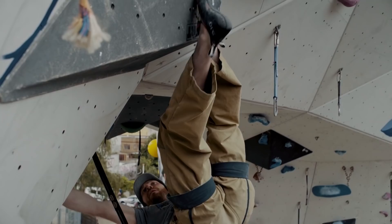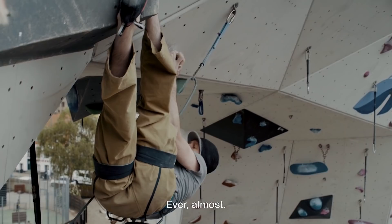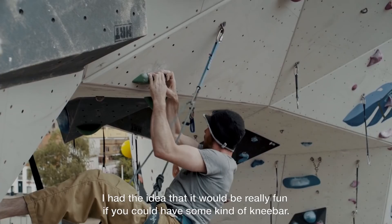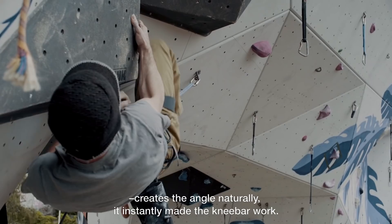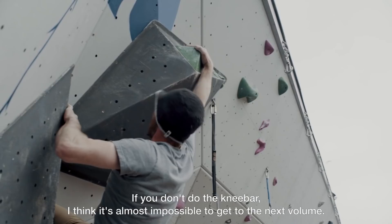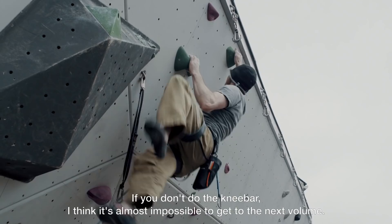I really like the sequence with the volume configuration. It's very rare that you'll put your feet above your hands. I had the idea that it would be really fun if we could have some kind of knee bar on this volume, because it has a really positive side and creates the angle naturally. It instantly made the knee bar work, and if you don't do the knee bar I think it's almost impossible to have the length to get to the next volume.